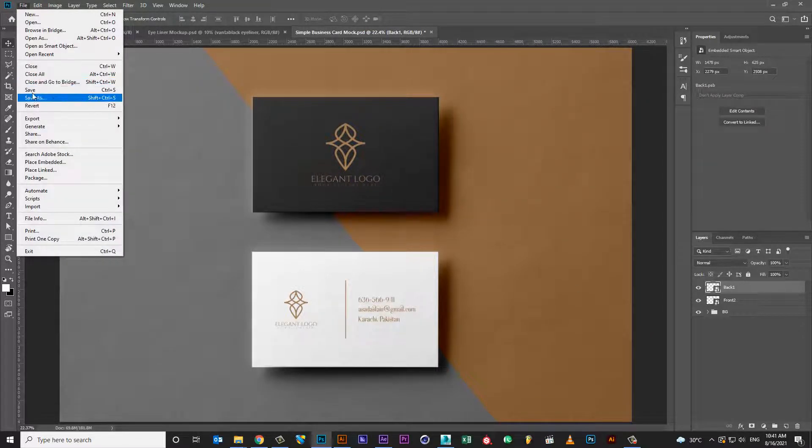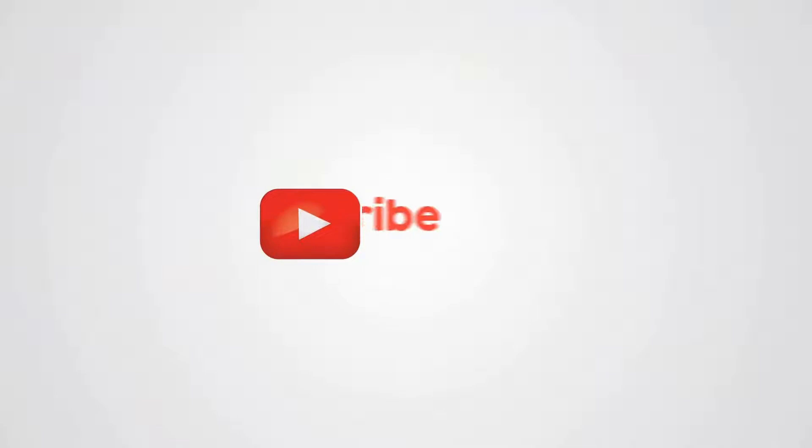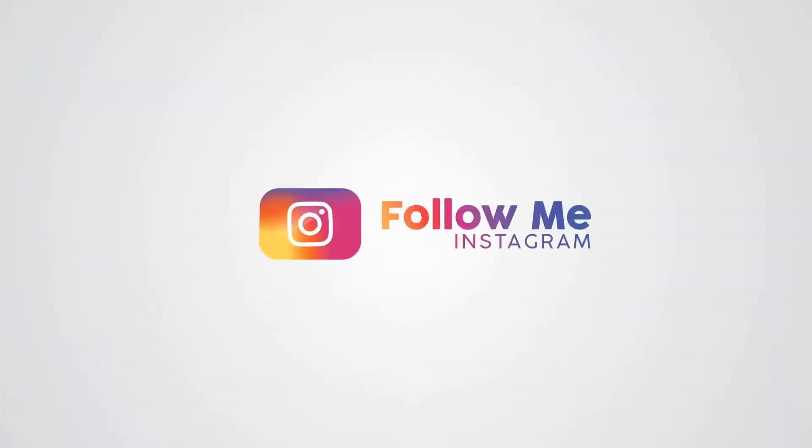Your mockup is ready. Subscribe to my YouTube channel for more informative videos. Thanks. I'll see you in the next video.